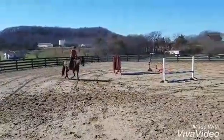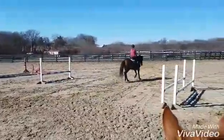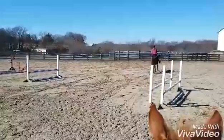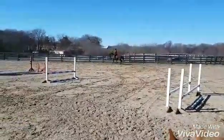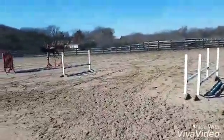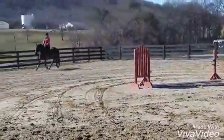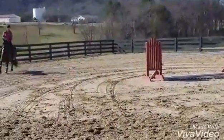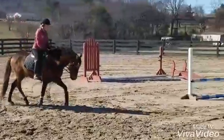Good. And trot, put him together. Good, keep trotting.